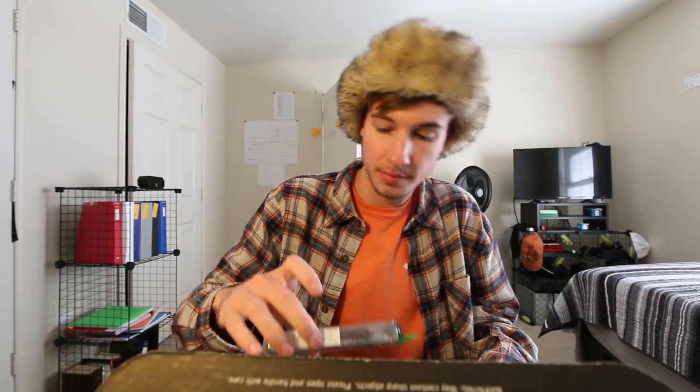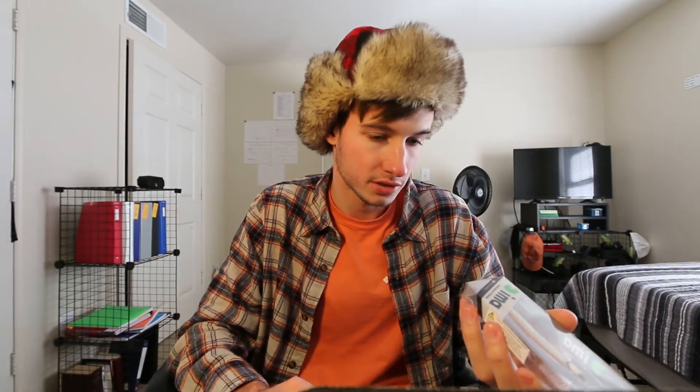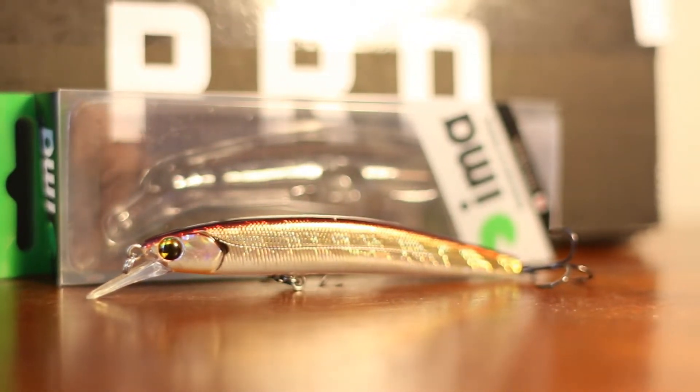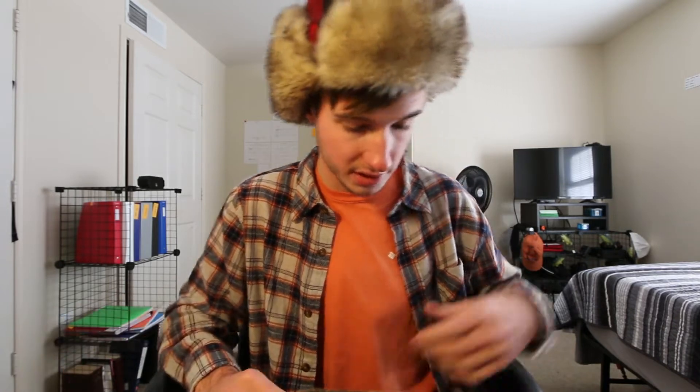Looks like we've got a lot of hard baits this month, and hard baits is where you make your money. On top we've got the Ima Flit 100 — it's a jerkbait in brown flash. It's a great color, the water here is clear but dingy, just a minnow color with silver flash and a brown back. For this fall time, fish are getting lethargic but still keying on bait fish, so a subtle jerk-jerk-pause bait is perfect. The Ima Flit comes in at $10 — great start.